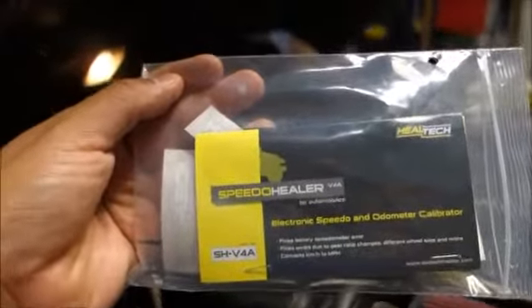So I looked online and found this Speedo Healer from Heal-Tech, which is supposedly really easy to install — plug-and-play. It shouldn't take that long. I already installed it and it took me around 10 minutes, maybe less.